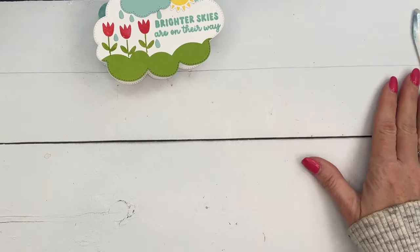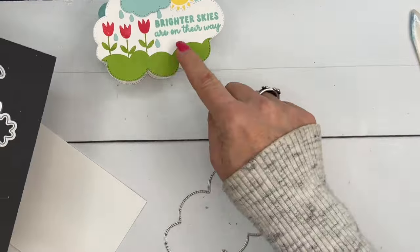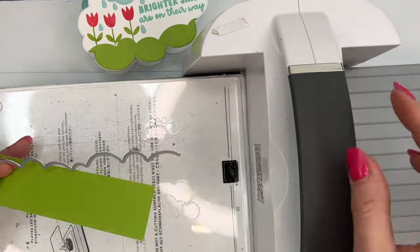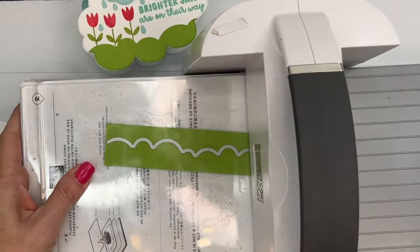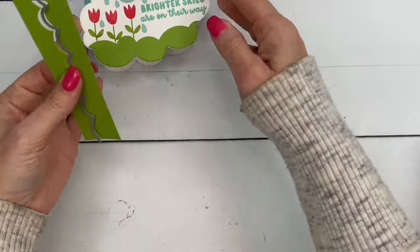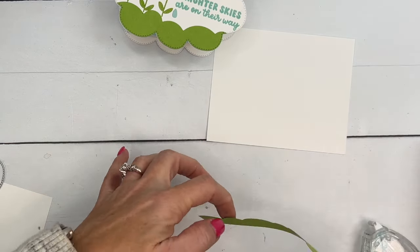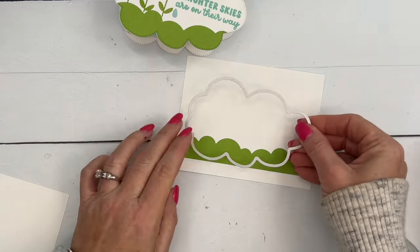We're going to cut two of the largest clouds out from the die set. We need to create a little grass, so I'm going to take this die first and run it through my Cut and Emboss machine. This is how you get the stitching on it — when you cut out your cloud you can see that detail down at the bottom. You don't want it to be too thick because we need to leave enough room for all of the elements. Now I'm going to take a piece of Basic White and some Stamp & Seal and put that just right across, then lay my cloud die down and cut it out.